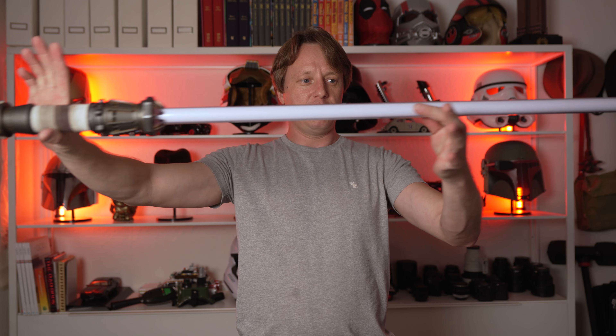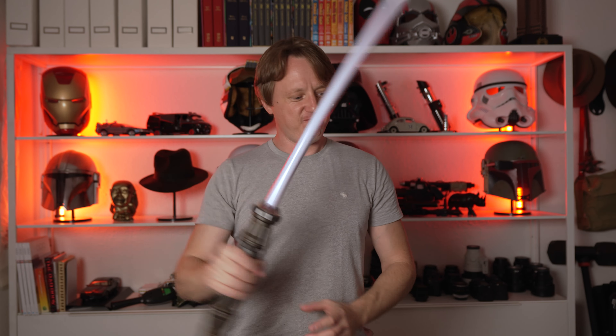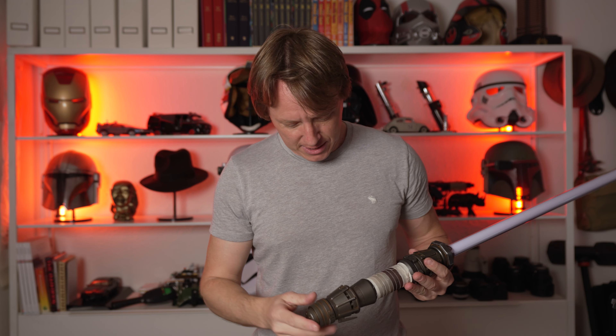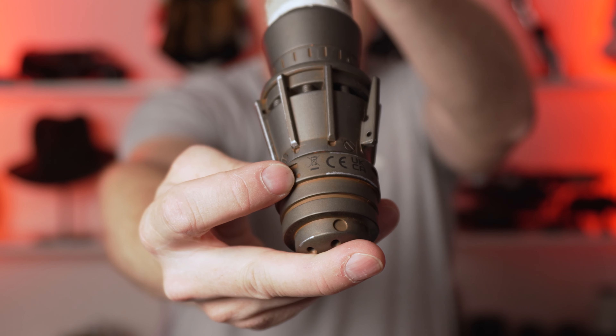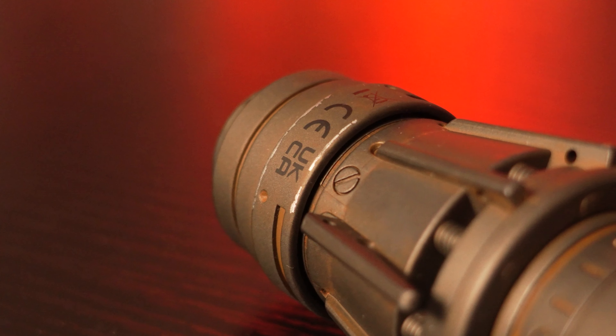So there we have it. It feels hefty. This is like a proper, proper prop, I'd say. And you could weather this up. They did a little bit on the front there. It feels a little bit more in-universe. I don't know, but it's nice.